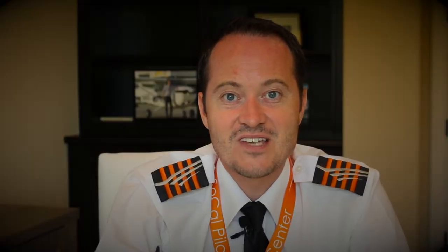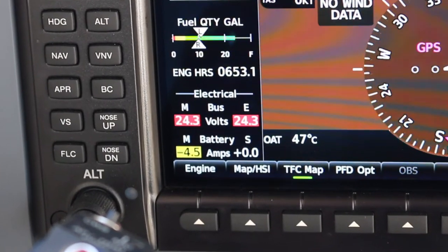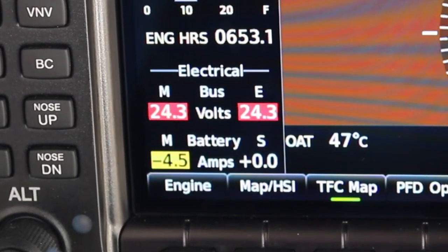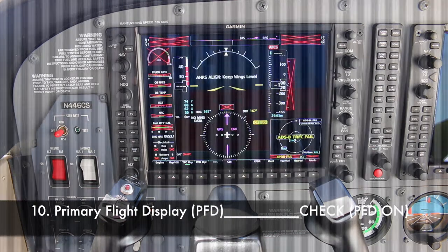Check if avionics switch bus one and two are off. Now switch the red master switch on — note this is a combined alternator and battery switch. The main battery is now providing 24 volts to the electrical bus one and the essential bus, which will in turn provide power to the left display, also called the primary flight display. Check that after a few seconds the PFD turns on.